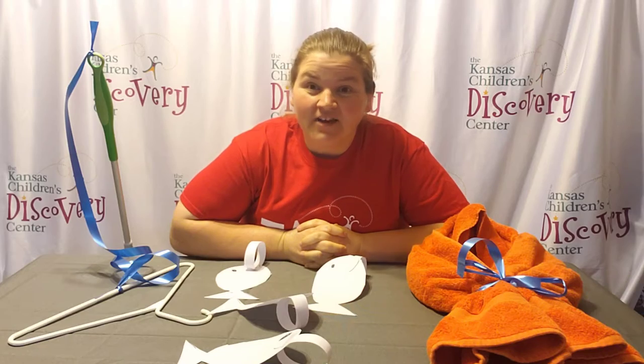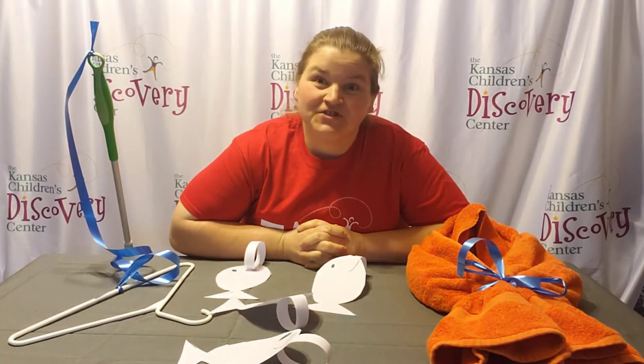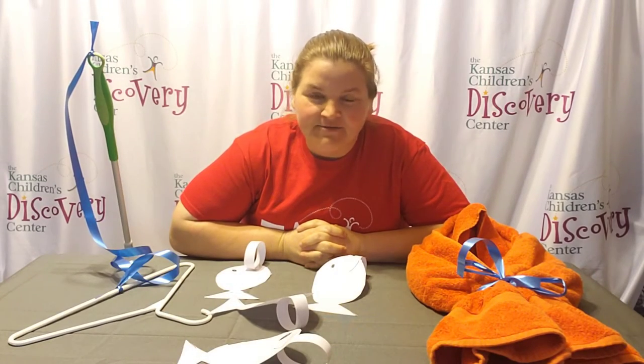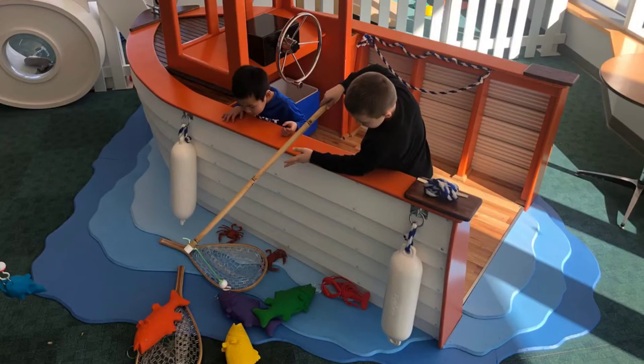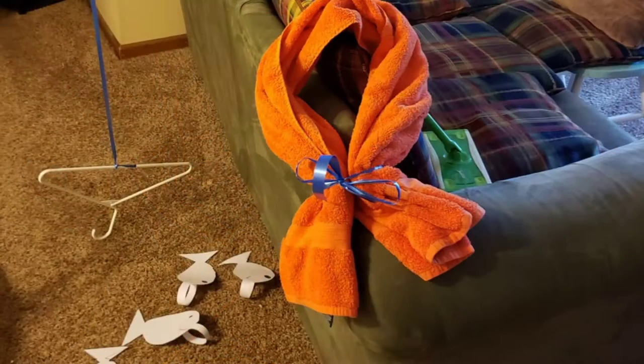Hi friends, welcome to Discovery at Home. I have another activity just for you to try out at home. Another one of my favorite exhibits that we just put in is our little rowboat over by the grow exhibit. I'm going to show you a few ways you could turn your couch or your living room into a rowboat fishing experience.